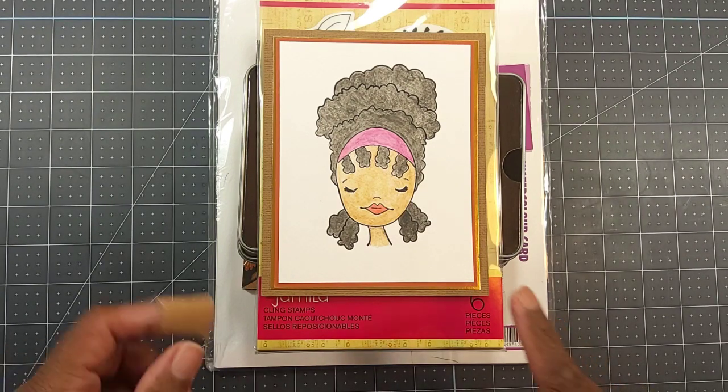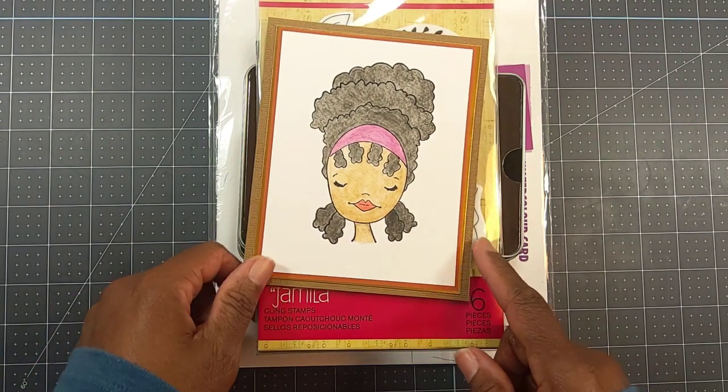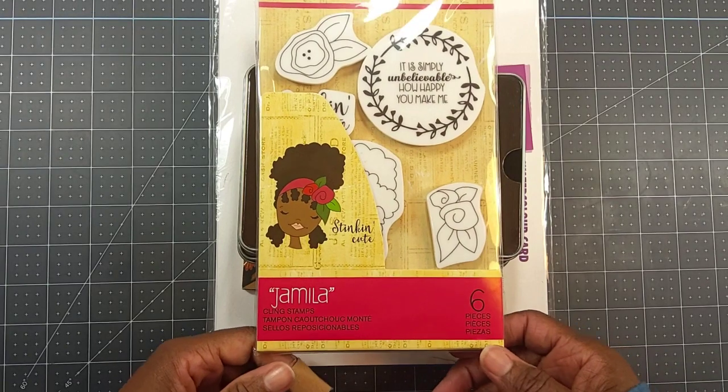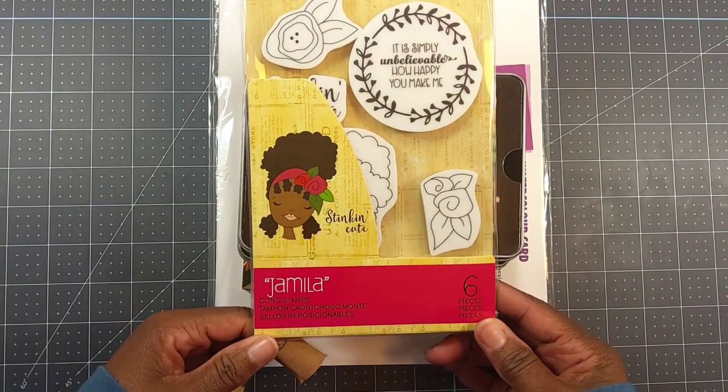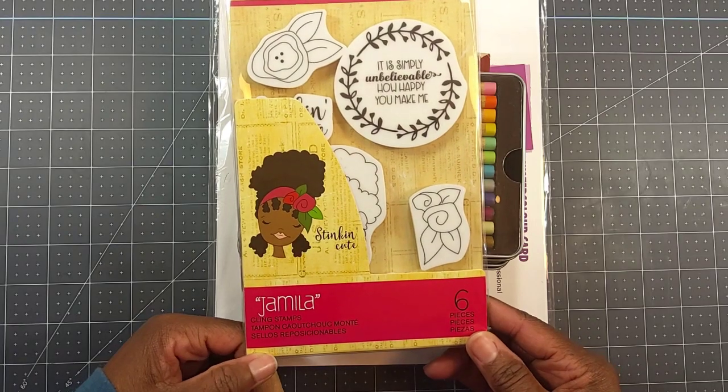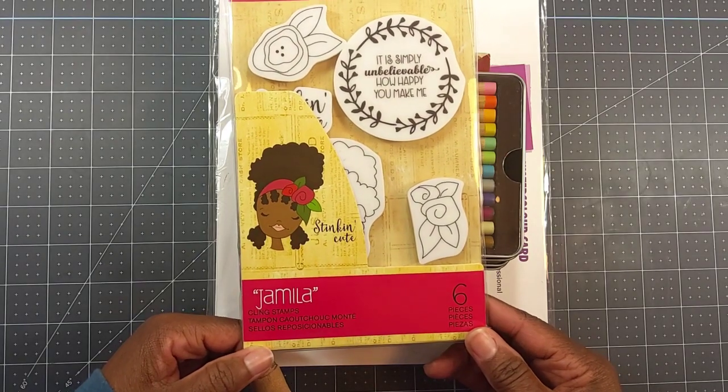All of the ladies who are participating in the collab — their links are below in my description box. So this is what I made, but before I share what I made, let me share what I used to create it. I used this Julie Nutty stamp called Jamilla, and I've had this maybe a couple of years — this was my first time using it.